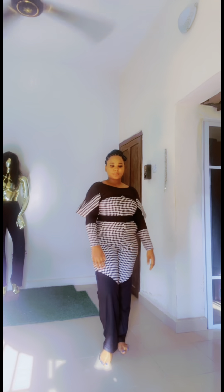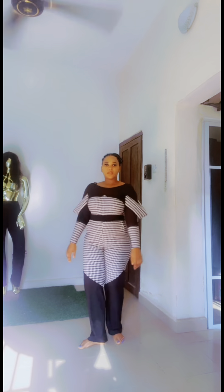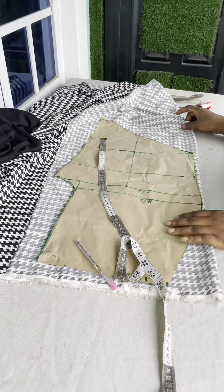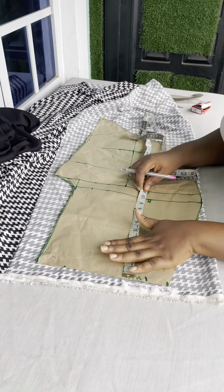Hi guys, good afternoon and welcome back to my channel, my name is Coolie. Today we'll be doing the sewing part of this jumpsuit that we posted last time. This is it for me though — it's not my size, it's small for me, but I just had to wear it for you to see how it looks. So let's just get started.